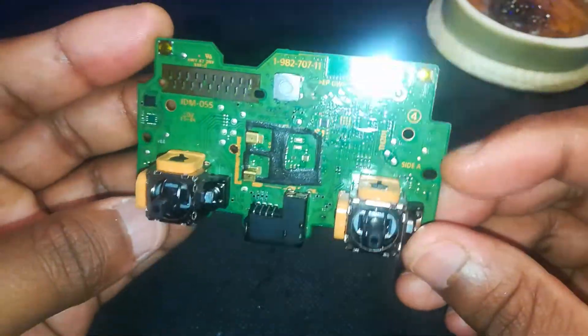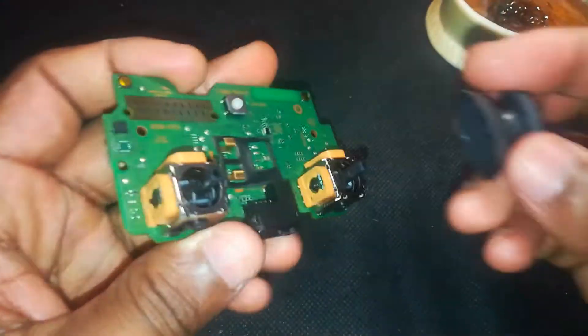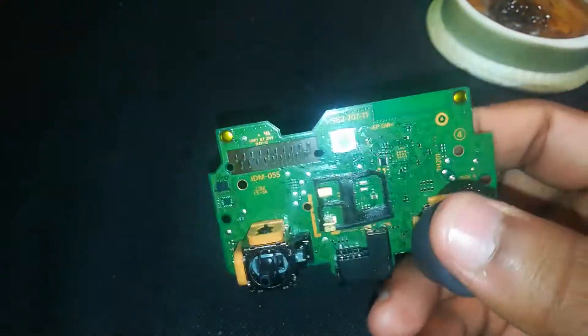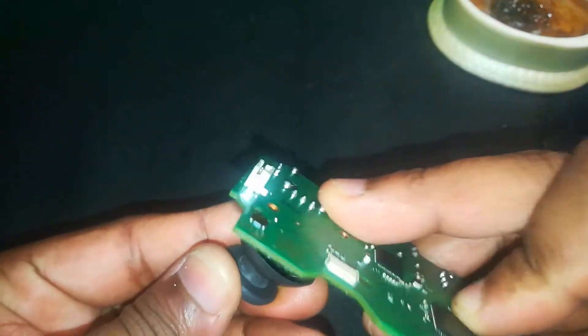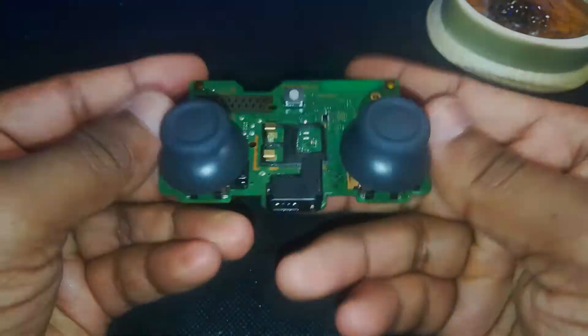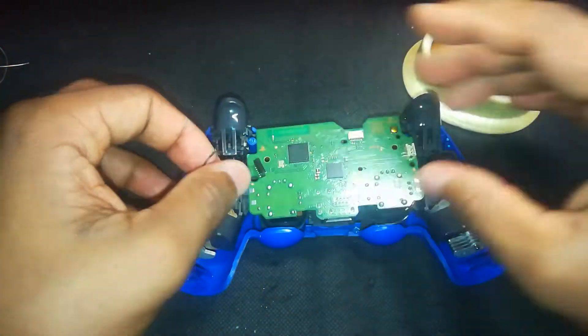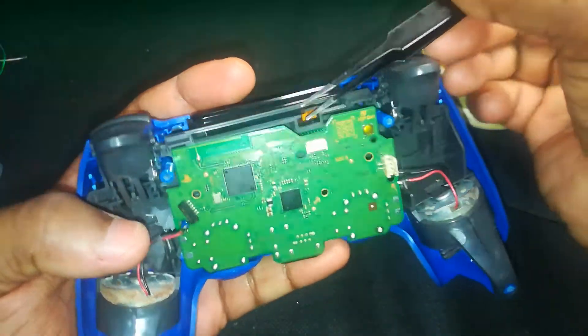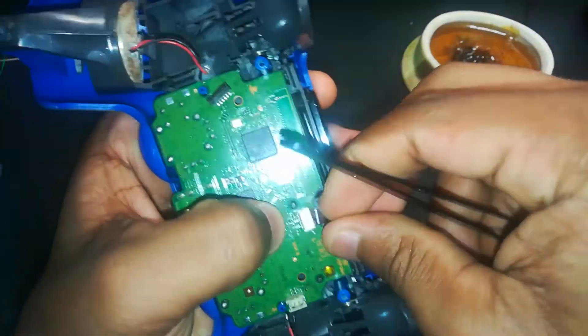Now it's time to reassemble the controller, but don't forget to mount the thumbstick plastic caps back on before snapping the shell together — missing those is a rookie move. Carefully place the motherboard back into the shell, making sure it fits perfectly, then reconnect the touchpad flex cable gently — don't force it.